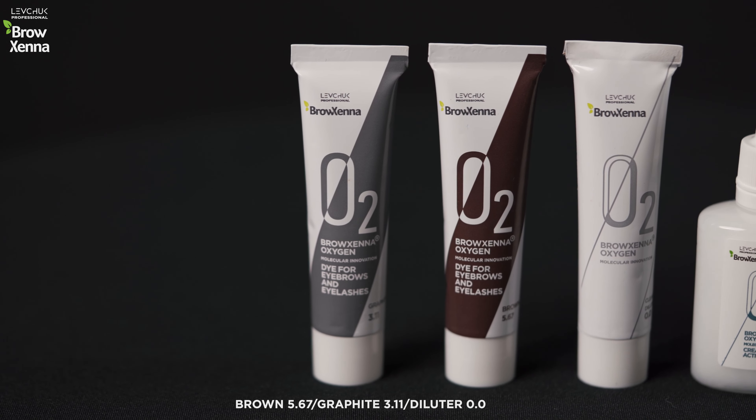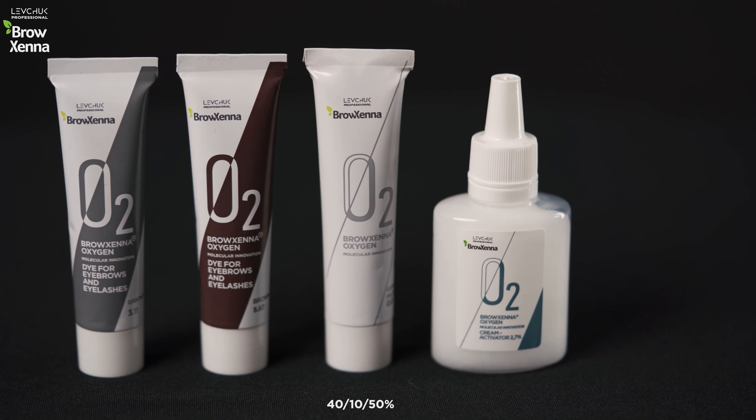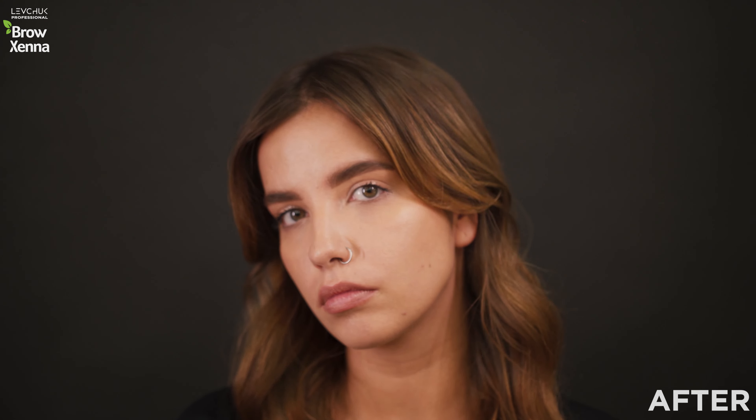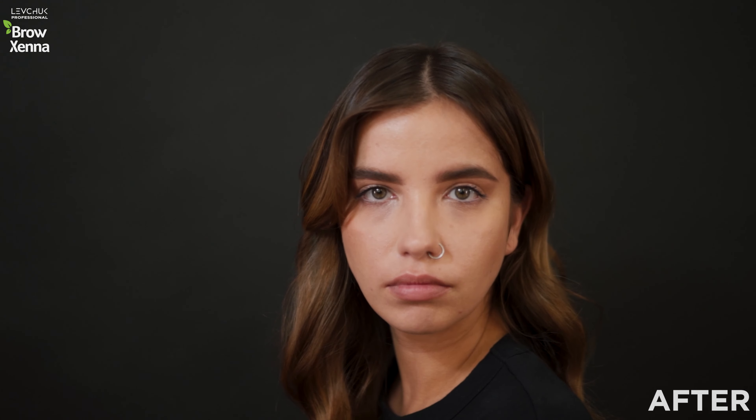For Ksyusha and her beautiful eyebrows, I use a mix of brown, graphite, and diluter in a ratio of 40-10-50%. This mix is suitable for brunettes who have full eyebrows and do not need dense skin dyeing. To achieve a more intensive color, do not use a diluter in this mix.